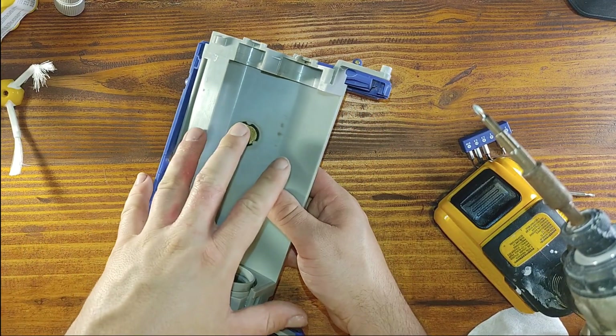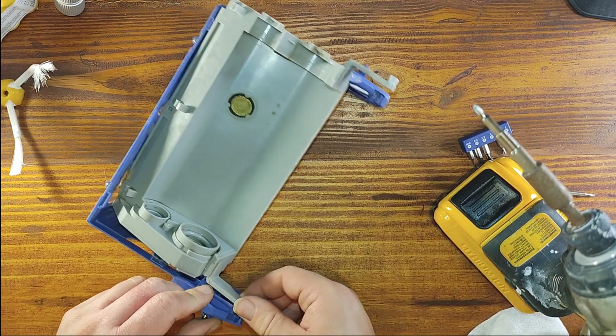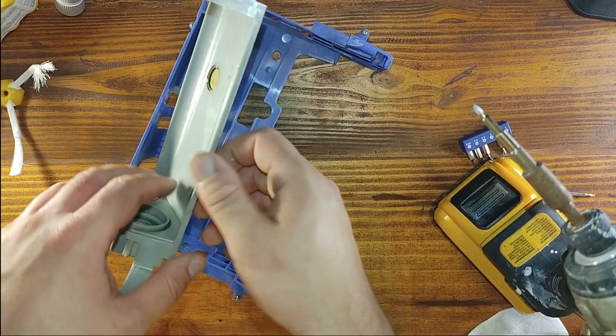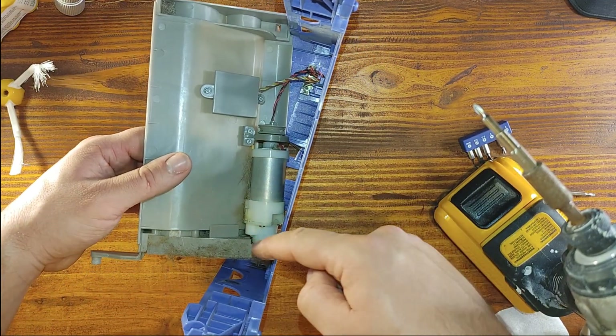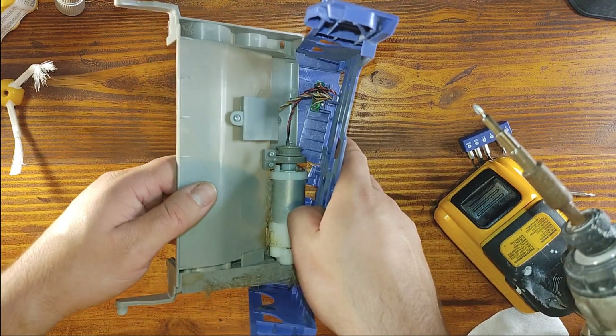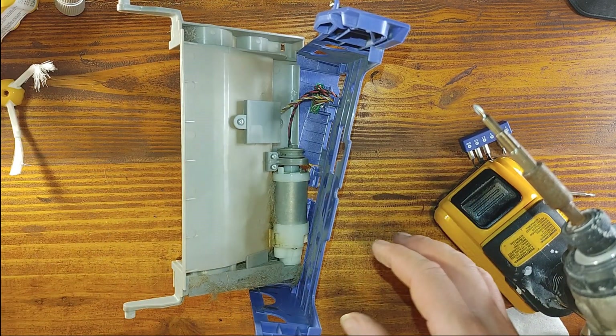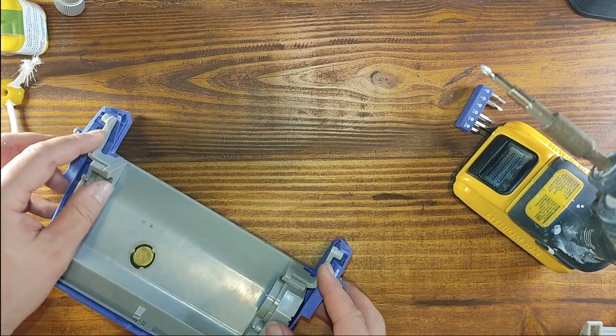I also decided to tear down this little area where you put the brushes — you just pop these clips out. Why? Because if you want to really clean the vacuum cleaner and you had a pet, this is where a lot of hair will also go. I'm gonna clean that out now, and then we'll pop this back after we've cleaned it.